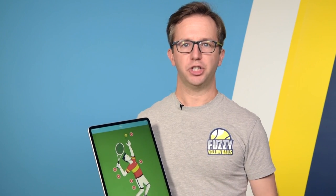Hey, what's up? Will Hamilton here. And if you're like most players, you're only using part of your body to generate power on your serve, your forehand, and your backhand, meaning you're leaving power on the table. You're not hitting as hard as you could.